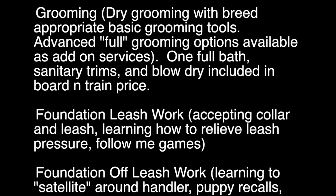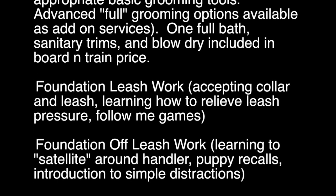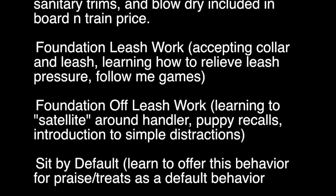Grooming — it's a stationary exercise, so he tolerates it fine. I don't think any of them are going to really ever be like, yay, bath time, but he tolerates it really well. He's had several baths and we'll probably do one or two more before he goes home.